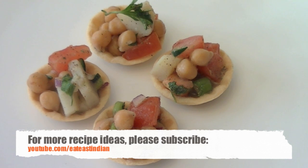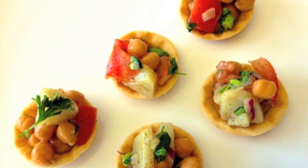Let us know how they turn out for you. I will see you soon with another exciting recipe, so do stay tuned to the Eat is Thin channel. Don't forget to subscribe for more exciting recipes coming your way — thank you for watching, and have a very good day!